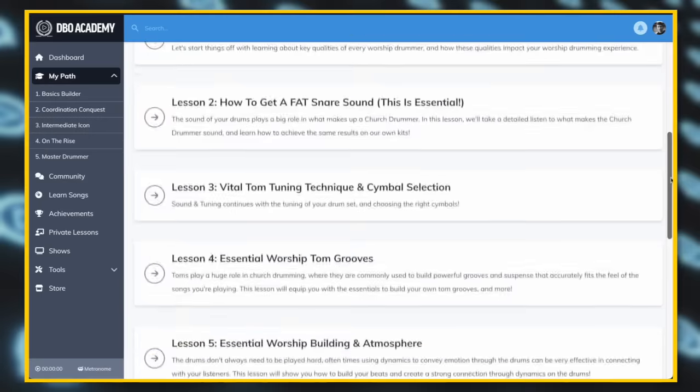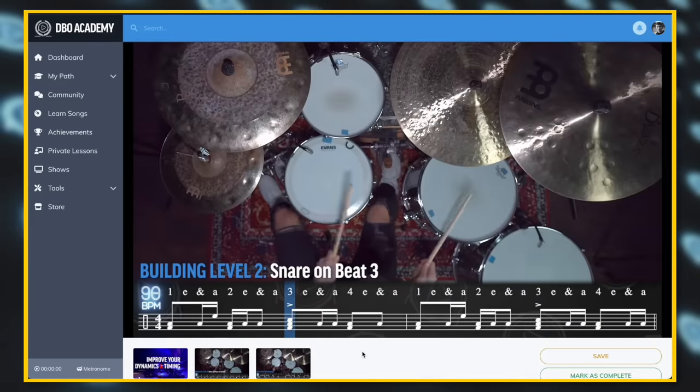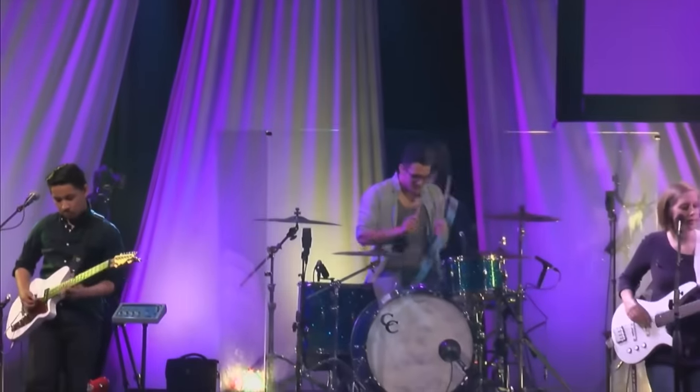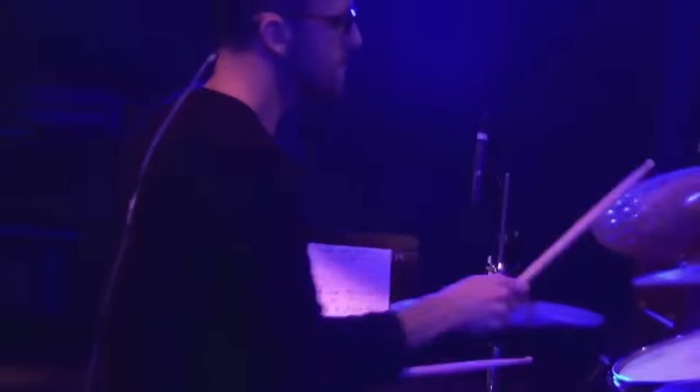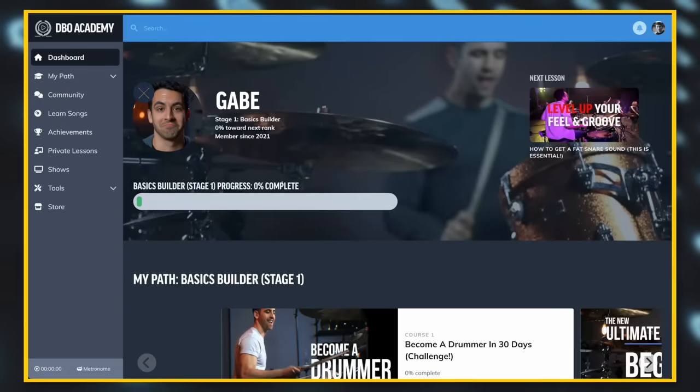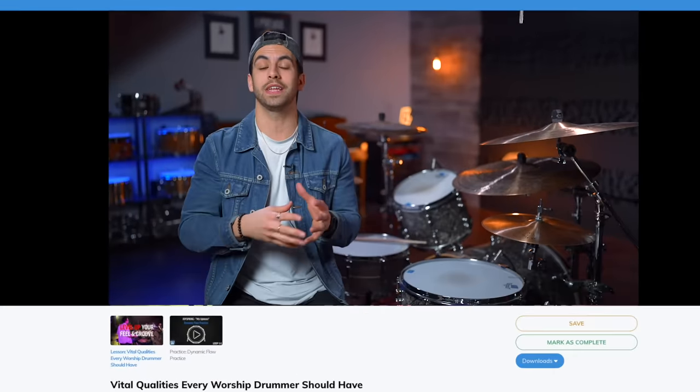This lesson is from my full course, the Church Drummer Training Camp. In this course I teach you the core skills you need to know — developing your pocket, your dynamics, your timing, your tom grooves, and so much more — so that you can audition for a church band, pass the audition, and play regularly at your church. My special offer to you is 15 days free to access this course and my entire online drum school, DBO Academy. This link only works for those of you watching this video, so click right there to get your 15 days free.